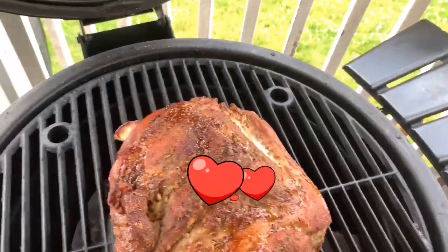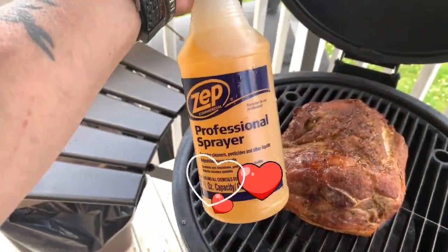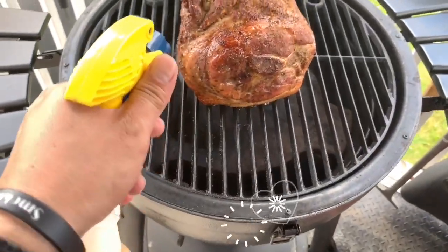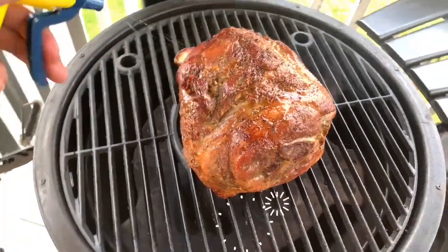Let's take a look at our pork shoulder — oh yeah, beautiful! Look at that color, guys. What I have here is just some good old pineapple juice, that's it — nothing more, nothing less — just going to spritz it to add a little bit of moisture.